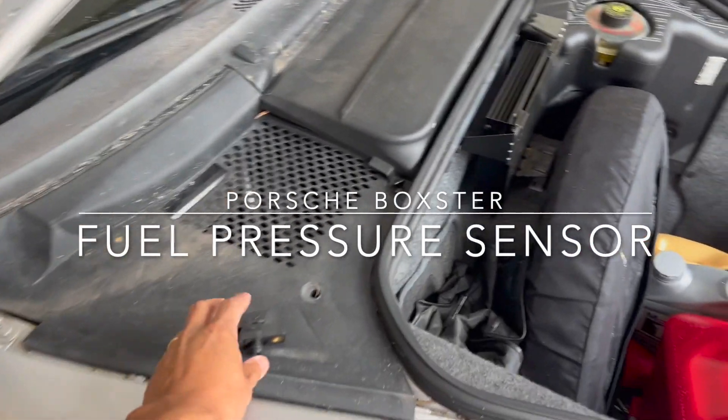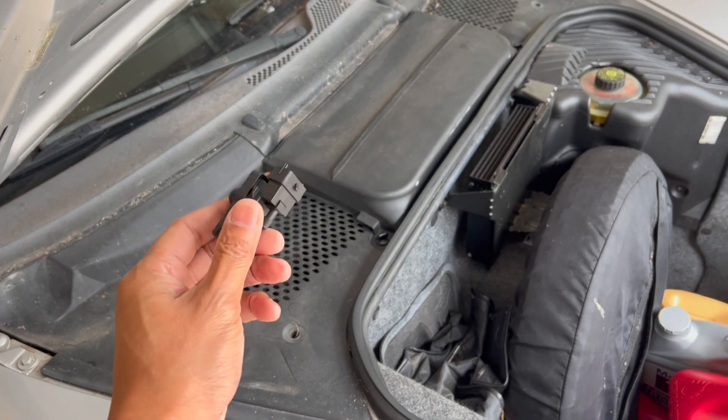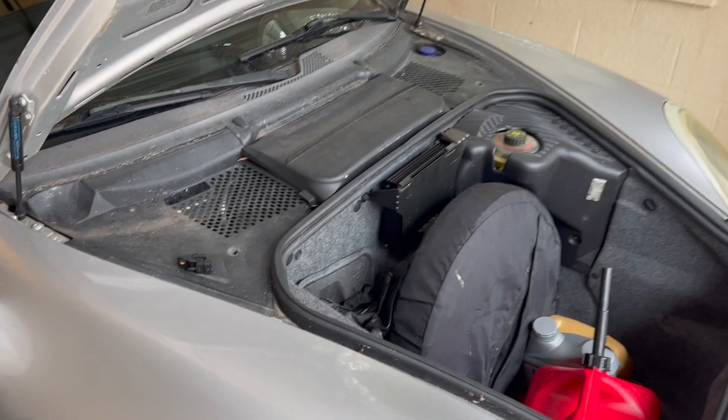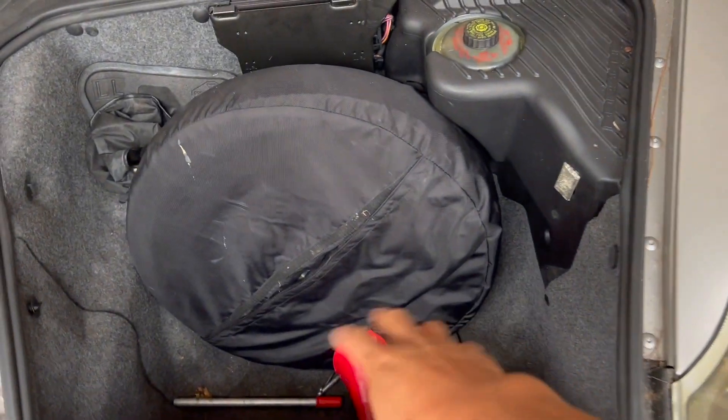My fuel pressure sensor finally came in. Let's take it apart, replace it, and see if my problem disappears. First things first, I got rid of some stuff just to get it out of the way.